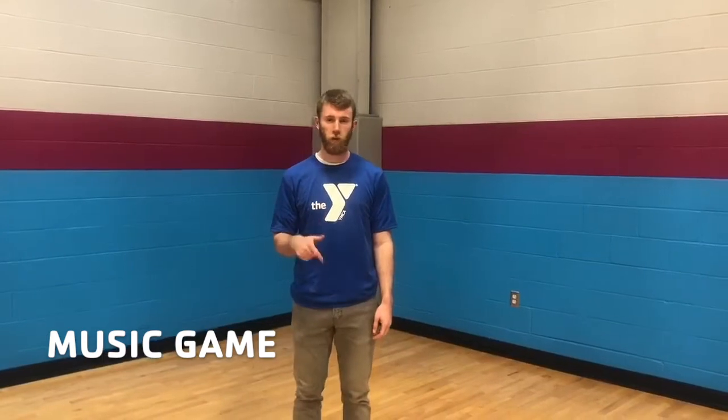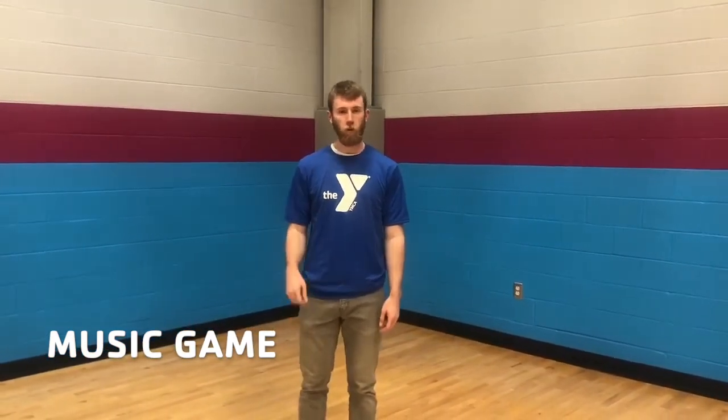This is the third game you guys can play at home. All you have to do is have music. You can be in your living room or your bedroom. When you play the music, you start dancing or doing some form of exercise. When the music stops, you've got to freeze in the place that you left off. And then when the music begins again, you can continue dancing or continue exercising.